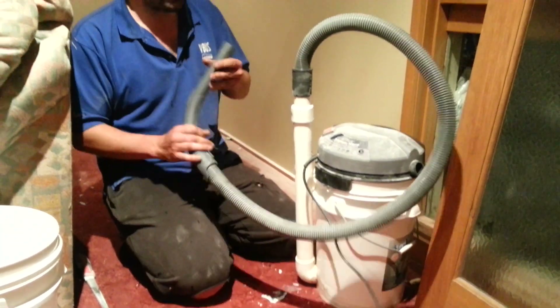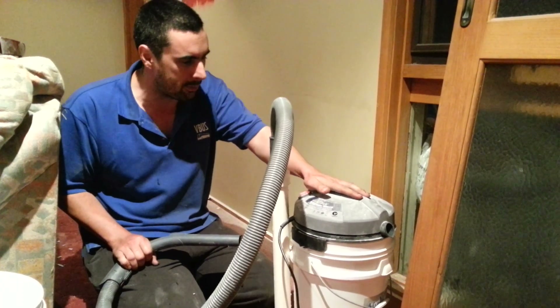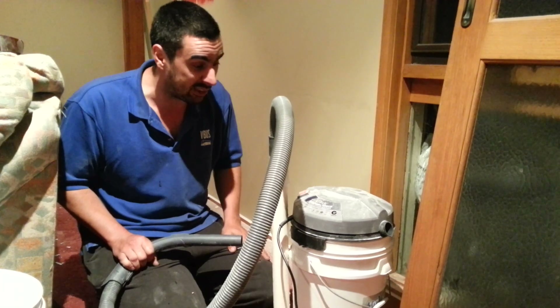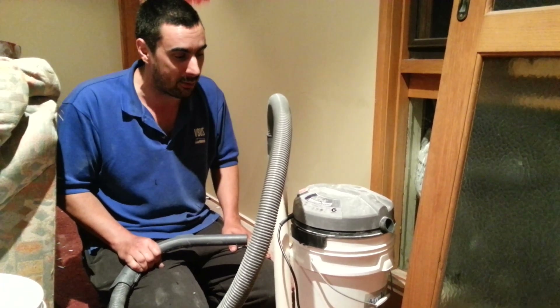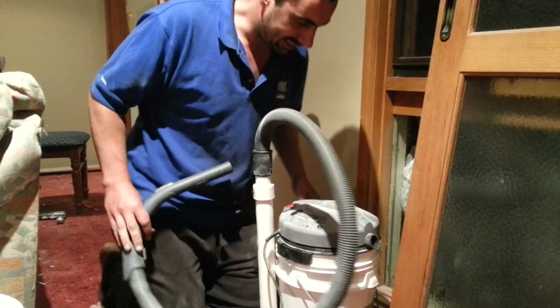Basically, I've just got a standard vacuum cleaner hose on here and a wet and dry vac I just bought from Supercheap, I think it was, for like $30 or $40. It's really good that it is a wet and dry vac because the first effort I made actually spewed water out the outlet. Lucky I didn't zap myself.